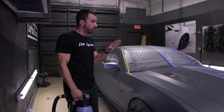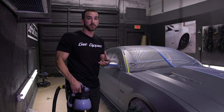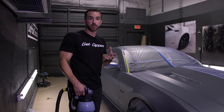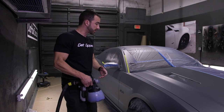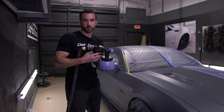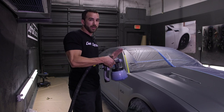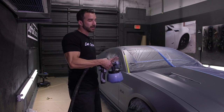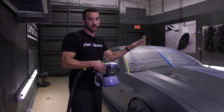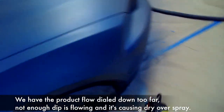The difference is we're not going to follow instructions or use good technique on the passenger side. We're actually going to make a lot of the mistakes that first timers or DIY customers may make. For example, spraying too far away, dry spraying because your product flow is turned down too low, and uneven overlaps. We're going to spray that side that way and see if there's any difference at the end of the day between how the two sides look. Let's get to it.